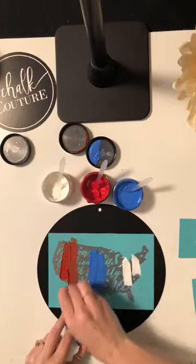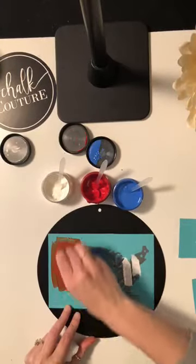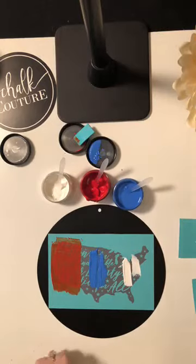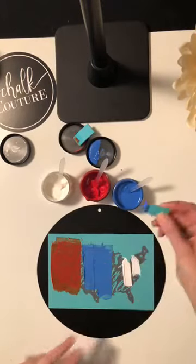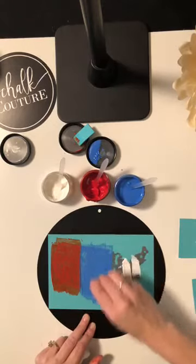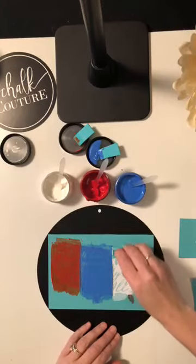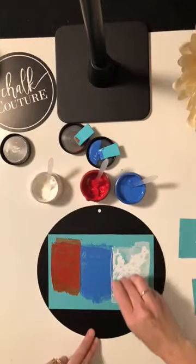You get your squeegee, apply pressure, and just move your chalk paste around. All of our chalk paste goes on like a liquid and dries as a solid, which is really awesome. They are semi-permanent, so this design is not going to come off unless you want it to — you have to scrub it with a little bit of water and Clorox wipes. Or if you want to make your design permanent, you can spray it with a sealer and it'll remain permanent — great if you're putting it outside on your patio or porch.